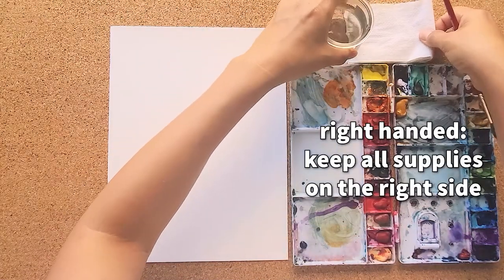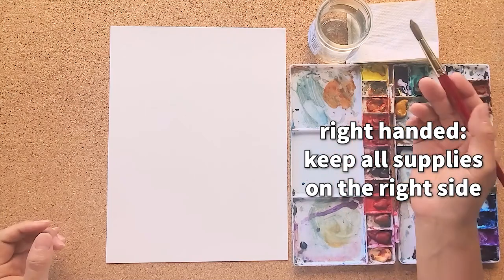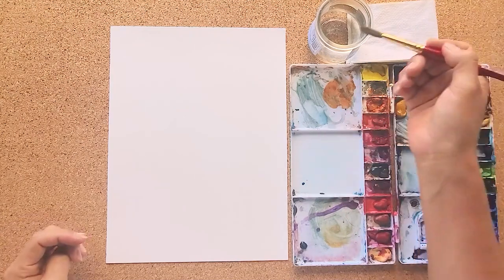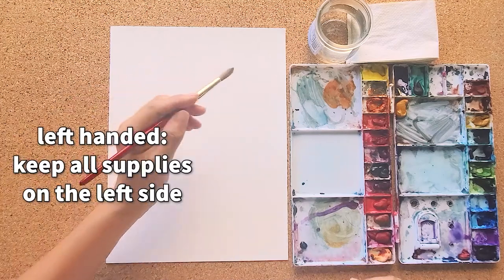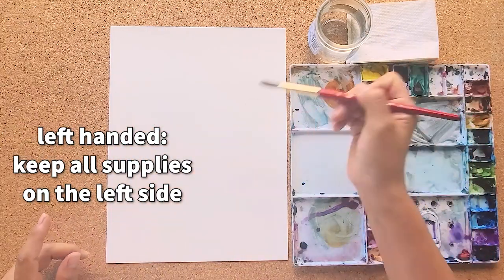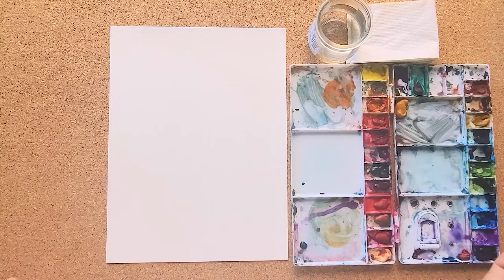If you're right-handed, you want to keep all of your water, paint brushes, and everything on your right-hand side so you don't have to reach over and drip on your paper. Or if you're left-handed, you're going to put everything on your left-hand side, so you can go straight to the paper.